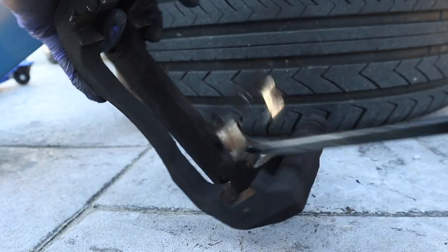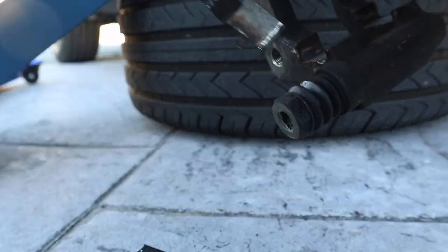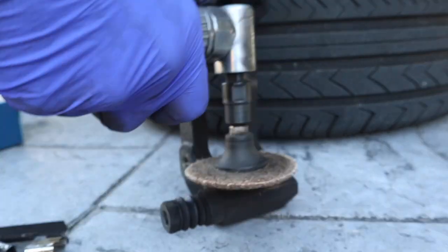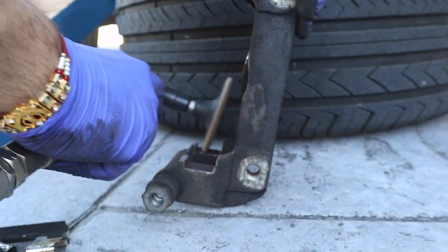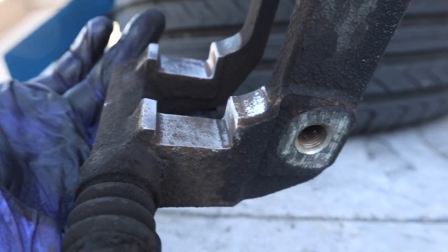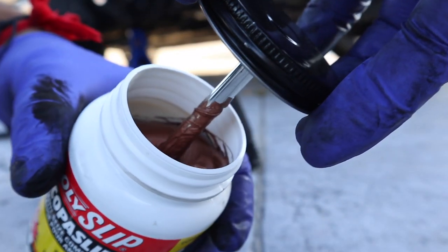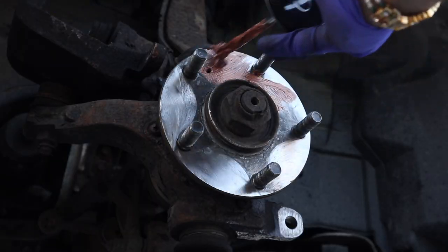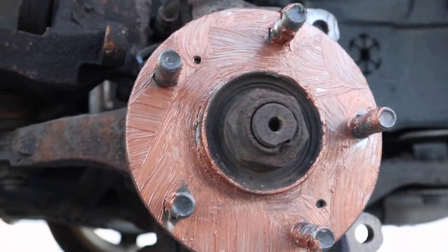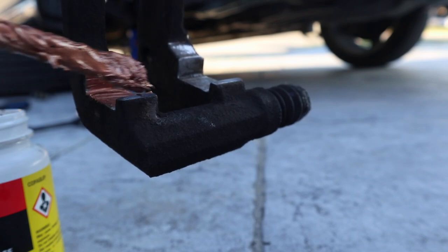Also, the caliper bracket — I took off the shims and underneath it was pretty rusty, so I ground that surface down as well. Whatever area you're grinding down, once it's at bare metal, you want to put some lubricant on it because it'll start rusting fast. I used anti-seize paste — it's really good, it's thick, it stays on there. I coated the wheel hub and the caliper bracket with it. Don't be shy, put a generous amount on.